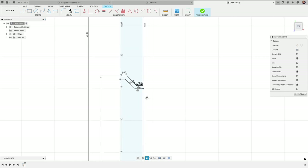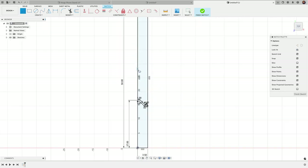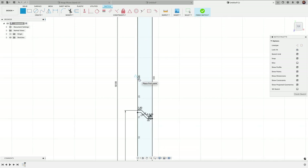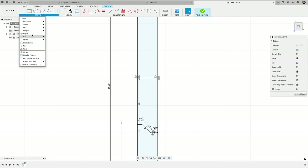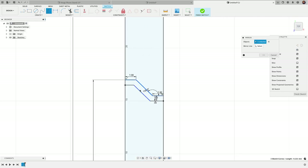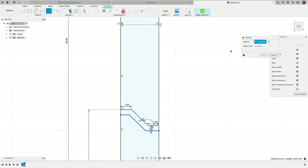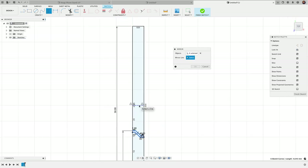Now we'll simply mirror this to the top. To do that we'll create a mirror line by snapping to the triangle right in the middle and drawing a construction line across. Then under the Create menu we'll use the Mirror tool — double-click to select both chains, choose the mirror line, and we can see that we have it mirrored right there.